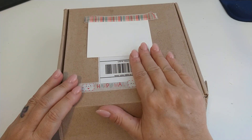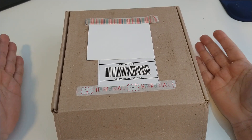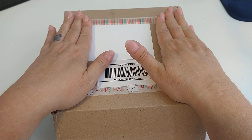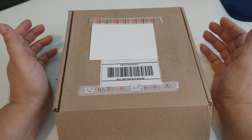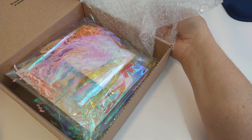Hey everybody, this is Lisa. I am coming on with entry number 23 into my I Want to Craft Challenge giveaway. This entry comes from Jeanette. She is my crafty stash here on YouTube and Instagram, and this is the box that she has everything in.